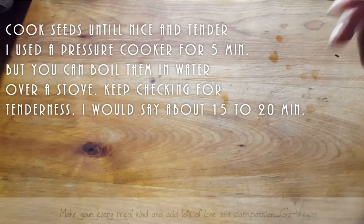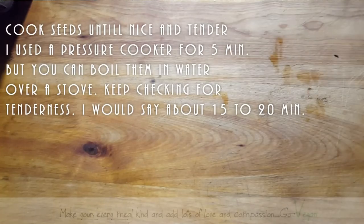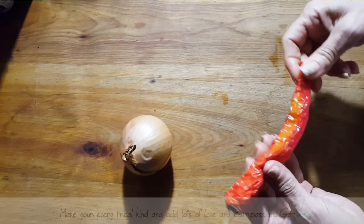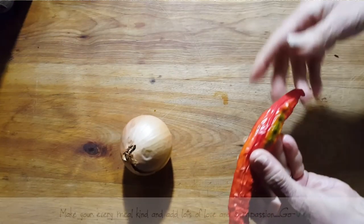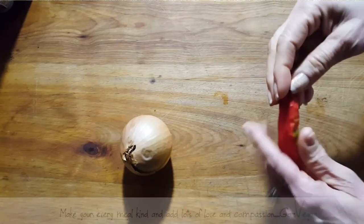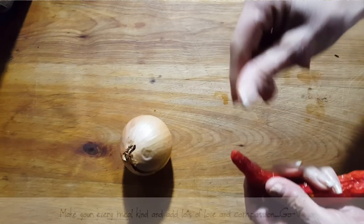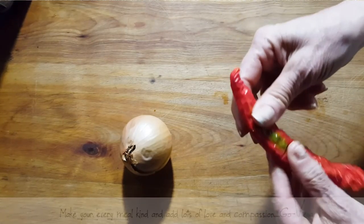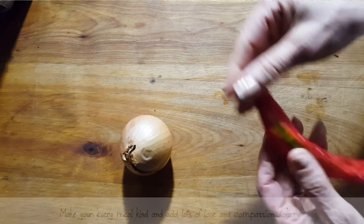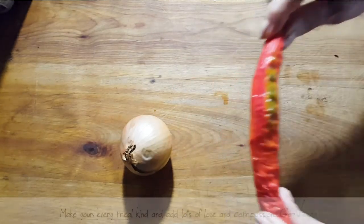I've got five minutes on the pressure cooker. Meanwhile we're going to cut up an onion. We're going to need an onion. Now I buy a lot of these hot peppers and sometimes I don't get a chance to consume them all, so they shrivel up and eventually dry up — to where you could put them between your fingers and they'll flake. These are still in the process of drying, but I'm going to cut them up and throw them in my pan.